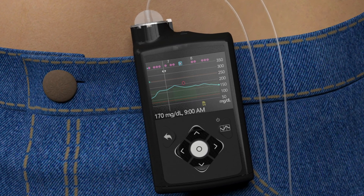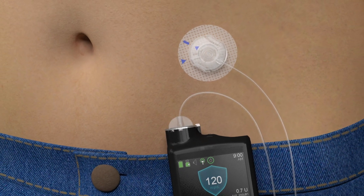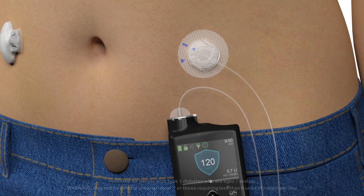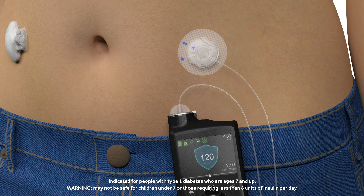This system can do much more than previous technologies. Those wearing the system simply input mealtime information, accept bolus correction recommendations, and calibrate the sensor a few times a day. The MiniMed 670G system is designed to learn a user's insulin needs and take action to minimize both high and low sugar levels.